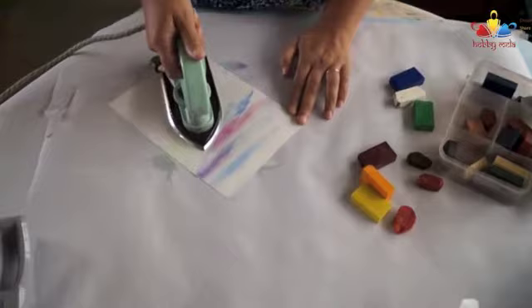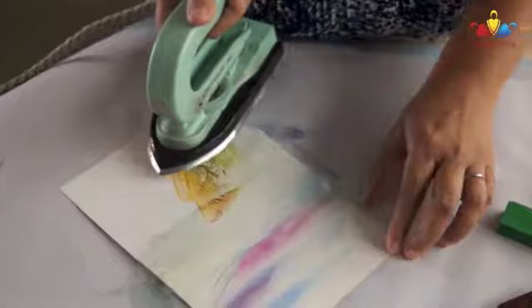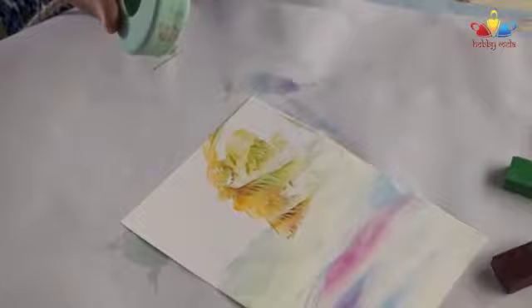Now, just to give you a brief idea of how a small landscape can be quickly done using encaustic — it is just a process of using speed, temperature, pressure, and colours.